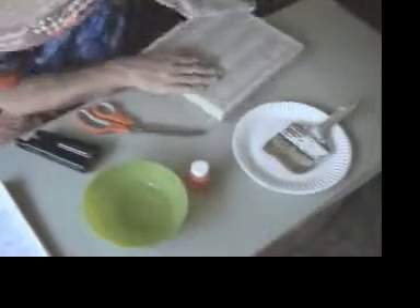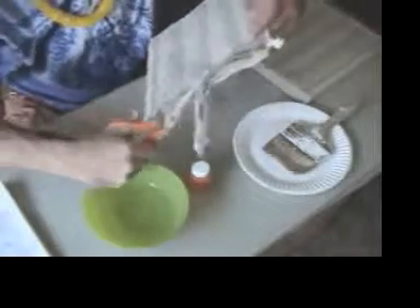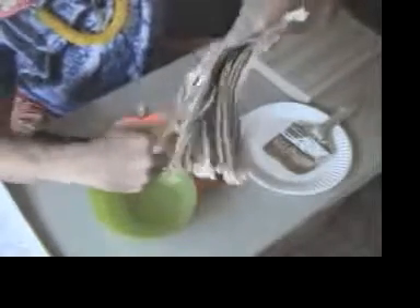First, tear off about 15 to 20 pages from your phone book. With your scissors, cut the loose end just about halfway up the page. Now continue cutting the pages into half inch strips. Hold the phone book with a firm grip and keep on cutting until you get all the way across to the other end. You'll need a total of 9 pieces.